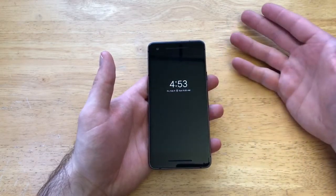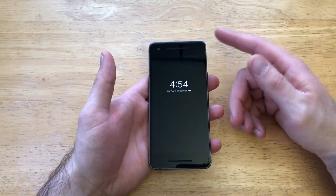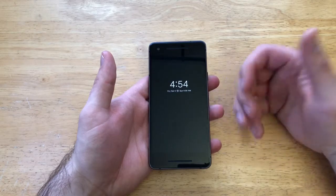With the always-on display, it tends to kind of go away — they don't have it preset, it's turned off. But if you still like that and you want to save battery power by turning your always-on display off,